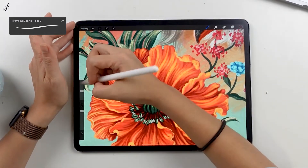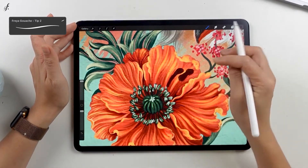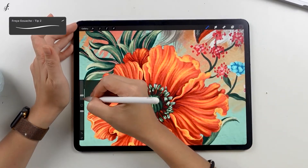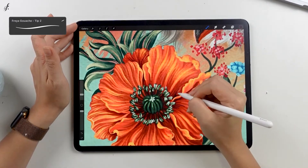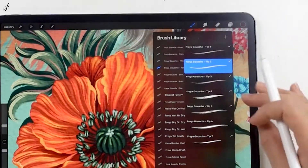If I adjust the size to maximum, it's not very big — this is the biggest size. I designed it to be suitable for detailing, with many brushes to choose from.